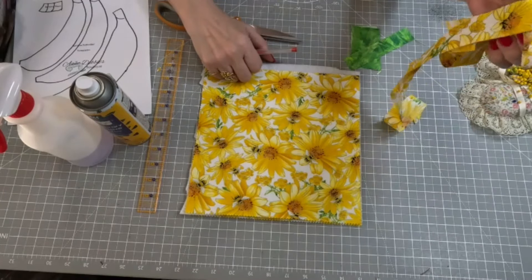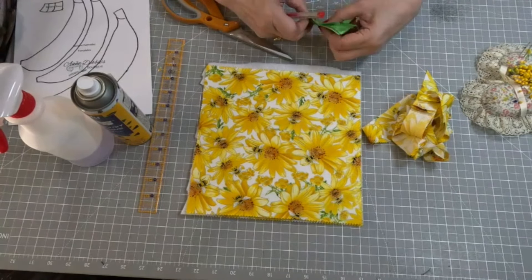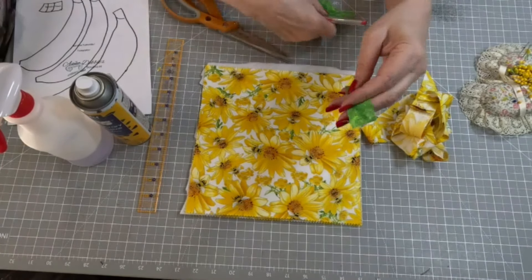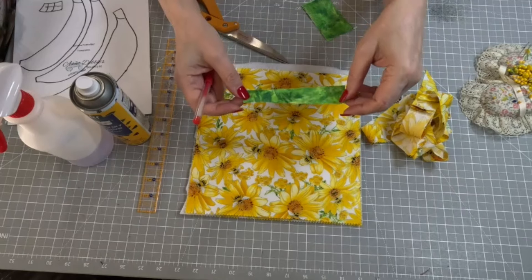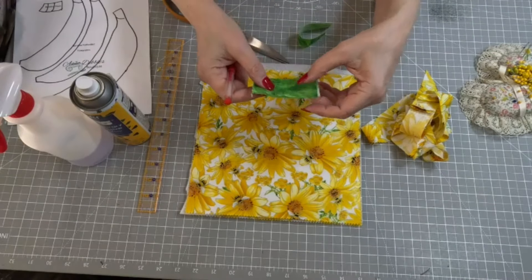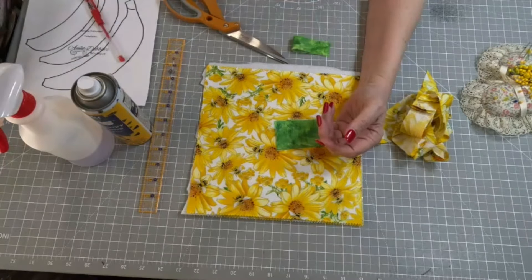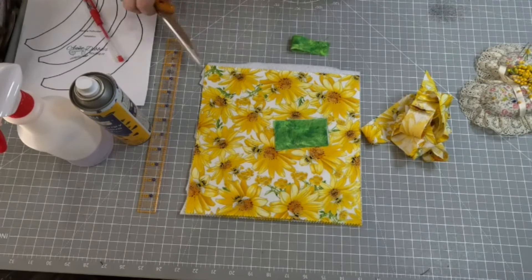Then we're going to need some binding — it's bias. You need about two yards; I think you only need 55 to 60 inches. We'll see when we get it done. We'll need one piece of green or brown for our hanger, and a couple of scrap pieces for the tops of our bananas. Since I used green on the other potholders, I want all of mine to coordinate, so we're going to do that.